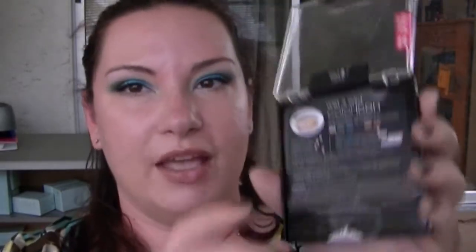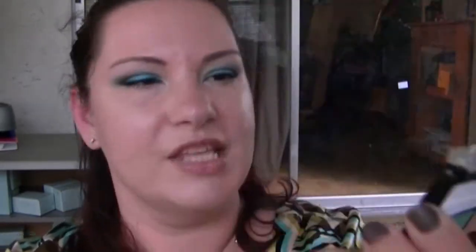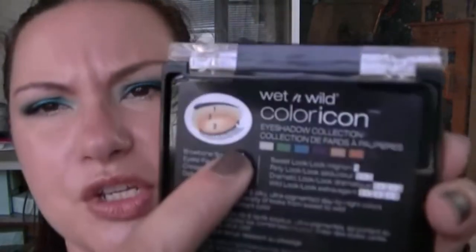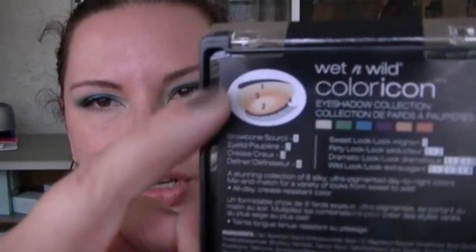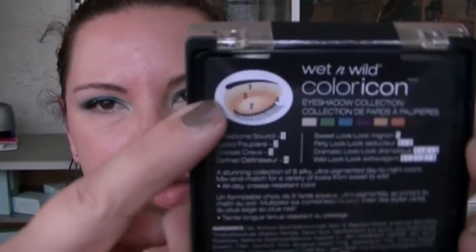But the rest of them are very true mattes. I'm going to read to you what it says on the back of the packaging. It says Wet n Wild Color Icon Eyeshadow Collection, and then it's got the colors listed out right here. Although this one doesn't show it as purely white like it is. So there are brow bone, eyelid, crease, and definer shades, and it's got a little instruction sheet that you can use for placement, if you like that sort of thing.